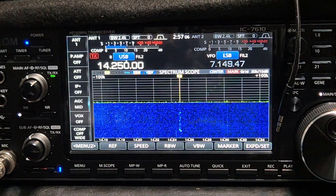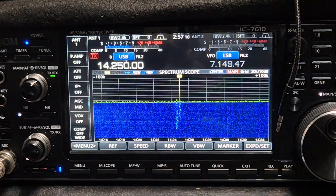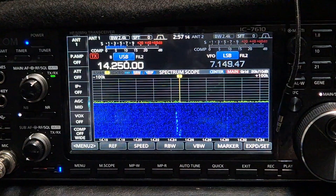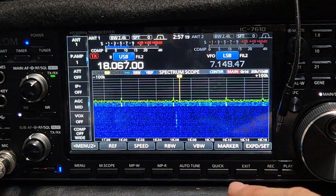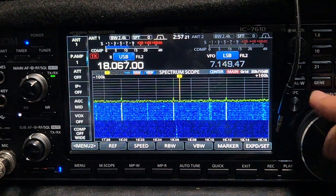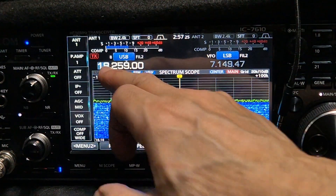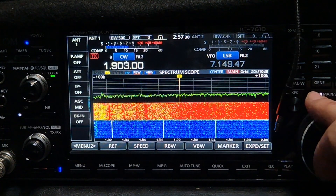I need to hang the ladder line further away from this wall and get it up a bit higher — I think it'll do even better. And with the G5RV you can do top band, not that I've used top band for years.